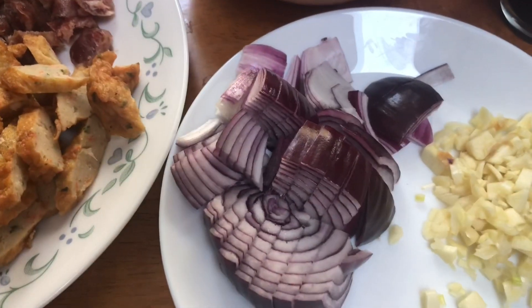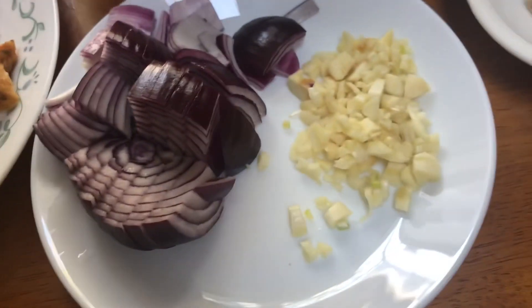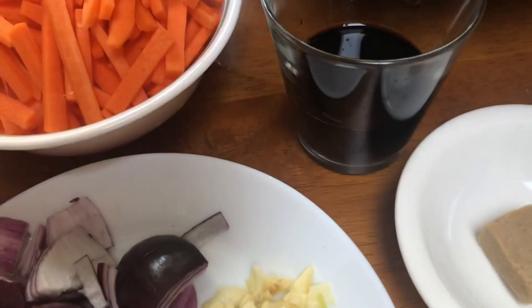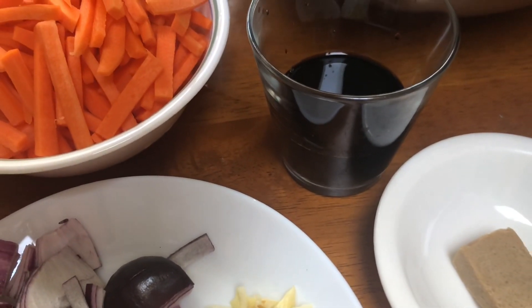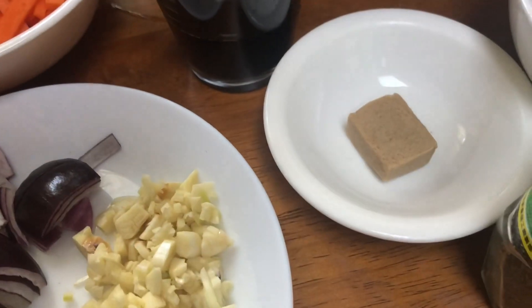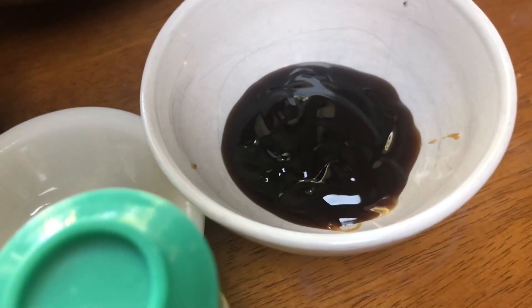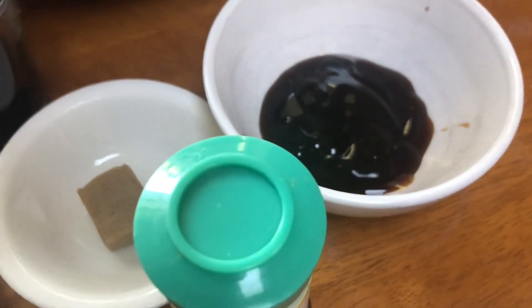One small to medium size onion and four cloves of garlic. About five teaspoons of soy sauce, one chicken knorr cube, three tablespoons of oyster sauce, and pepper — don't forget the pepper.